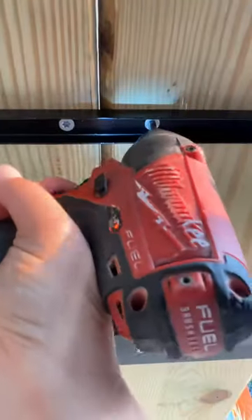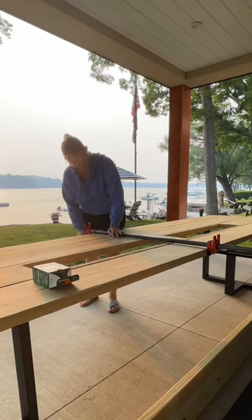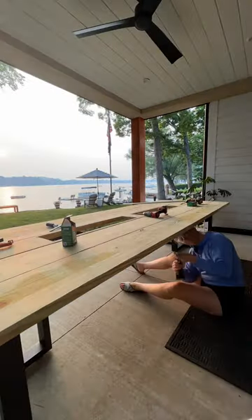Continue the same process with all five boards. I used the one inch screws to screw in the U-channel and the two and a half inch screws to screw in the legs to the boards. I also used a heavy duty clamp because it will help hold the table together and the screws will hold it in place.